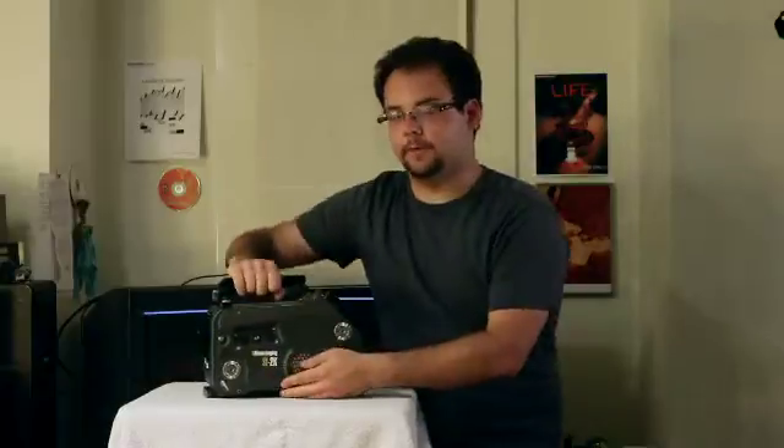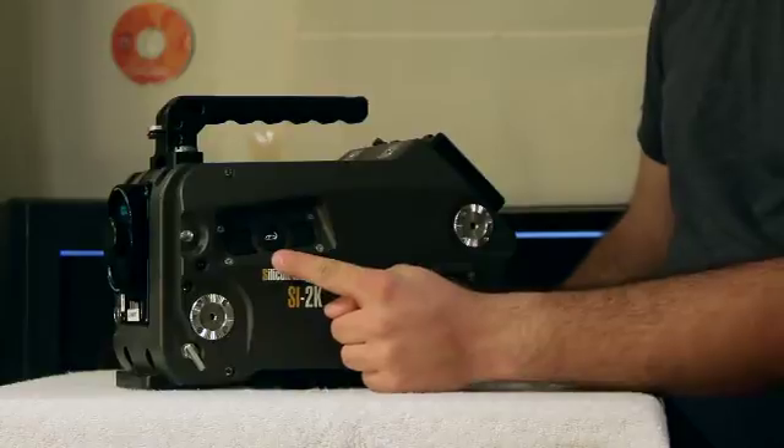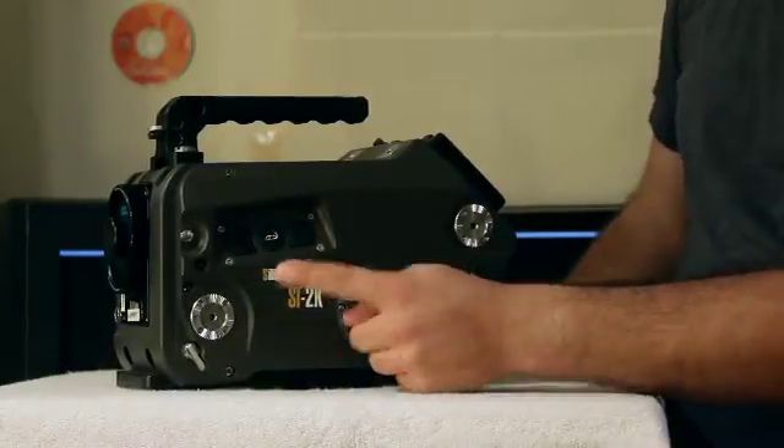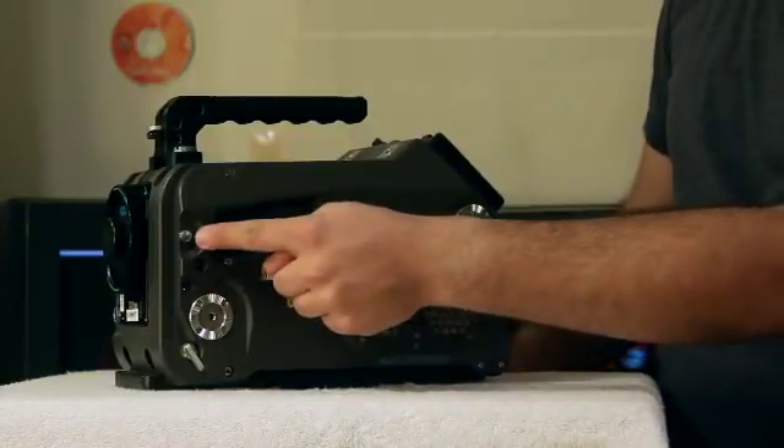On the left side of the camera, we have our control interface. We have our left click, our mouse control, and our right click. We have accessory mounts, the record indicator light, and our focus plane.